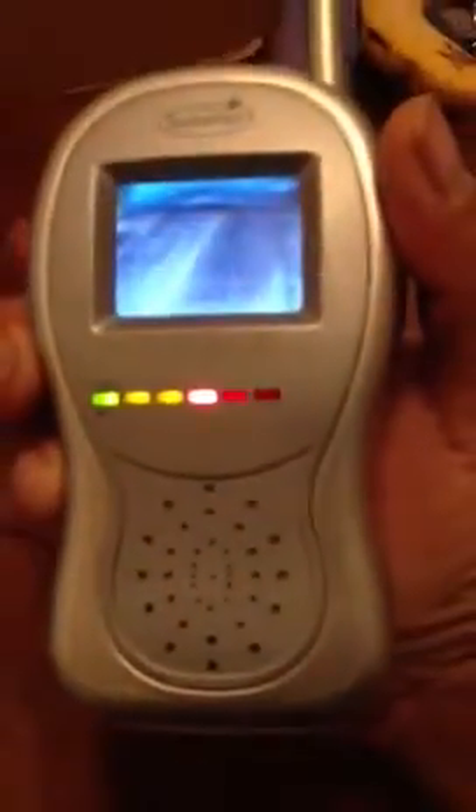Testing 1, 2, 3. Testing 1, 2, 3. As you can tell as I talk, it's picking up. And the reason that there's whistling is because I'm so close to it.